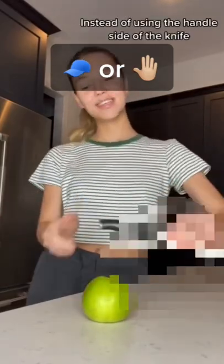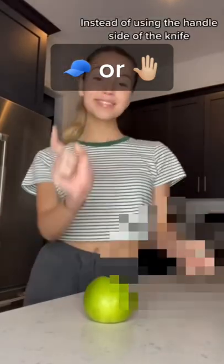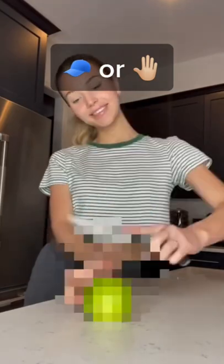It's a huge life hack. Instead of using the handle side of the knife, use the blade side. So much easier. Is this a cat? Or am I gonna have to get slapped?